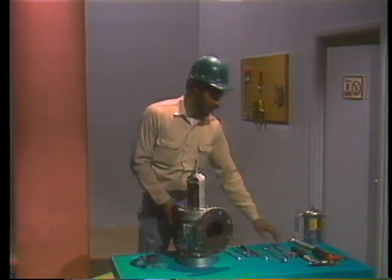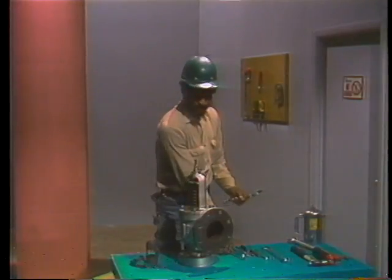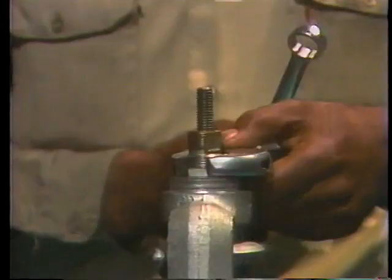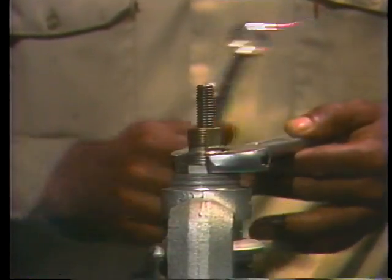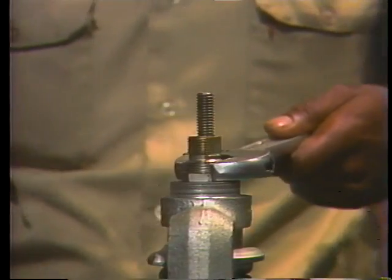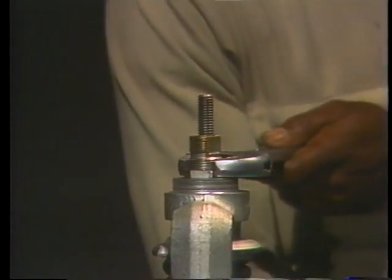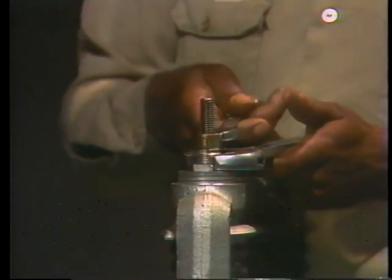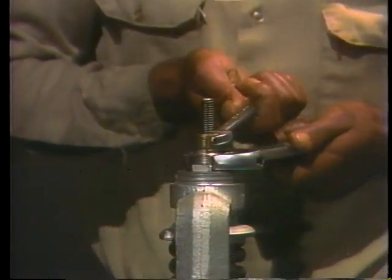The lock nut holding the compression screw in place should be broken free next. Again, use a pair of wrenches, but be certain that the wrenches you use are matched to these parts — otherwise you could round off the flats of the screw and its lock nut.